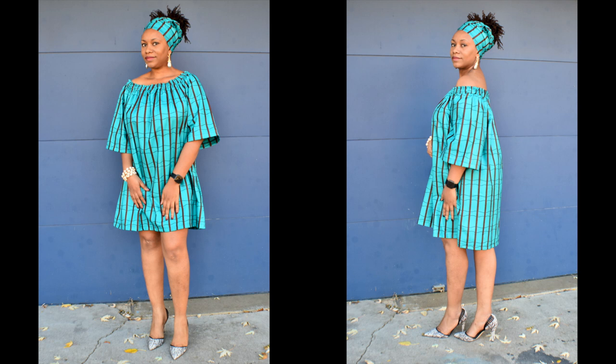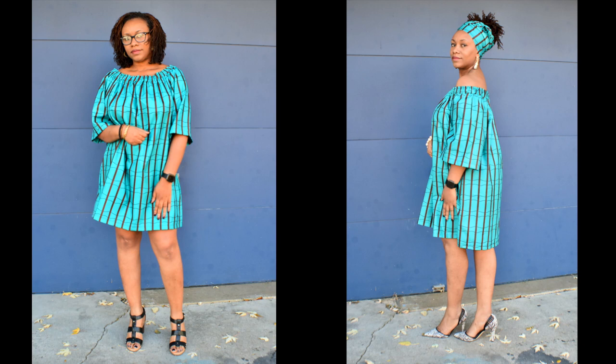If you like this dress and you live within the U.S. and you want me to make one for you, send me an email. My email will be in the description box below. Okay, let's get started.